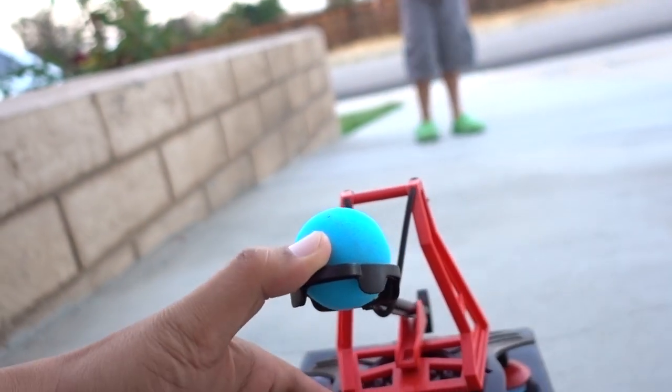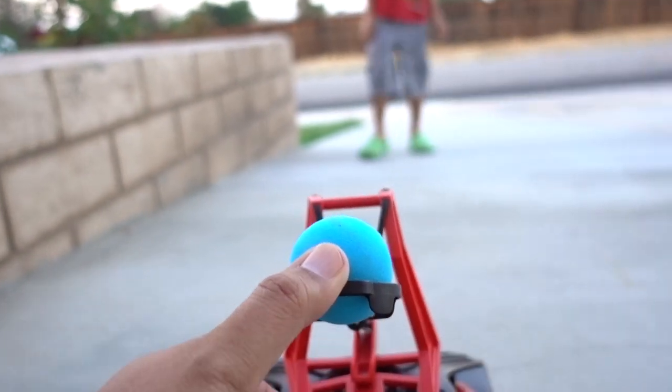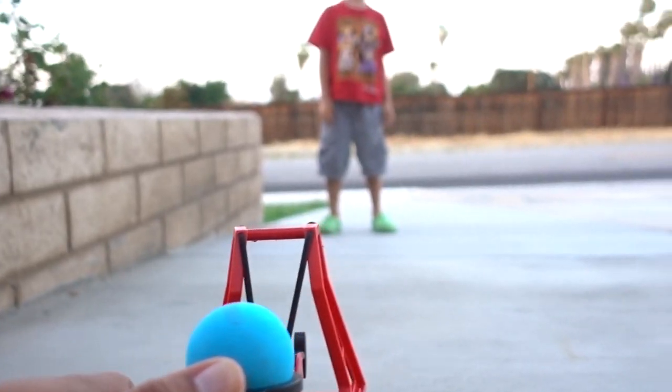I want to catch it. Okay, here you go. Go back a little bit. I'm going to shoot a little higher this time. Okay, ready? Here we go.